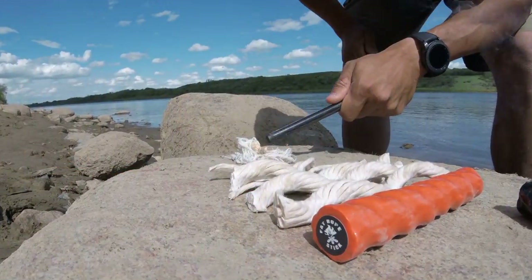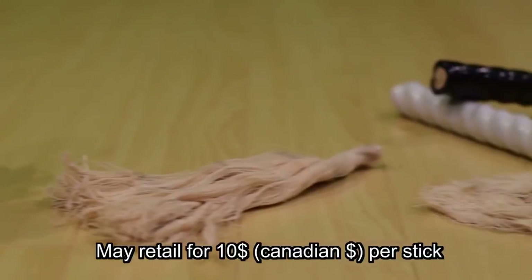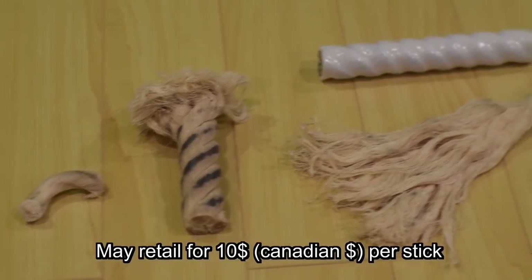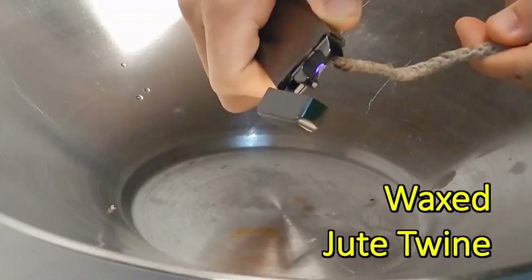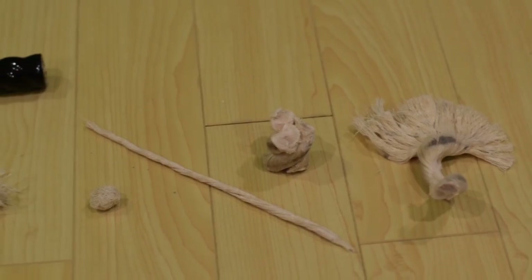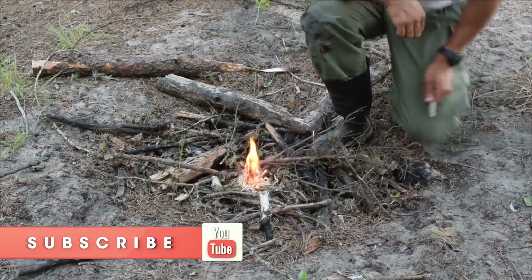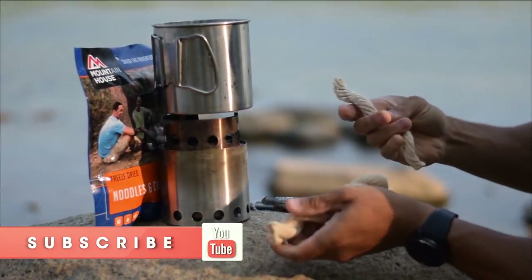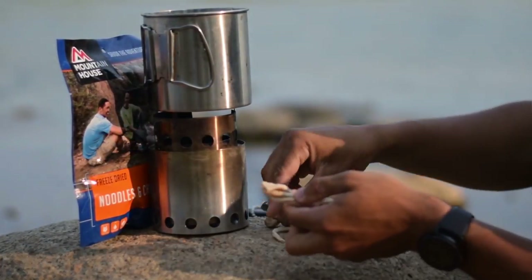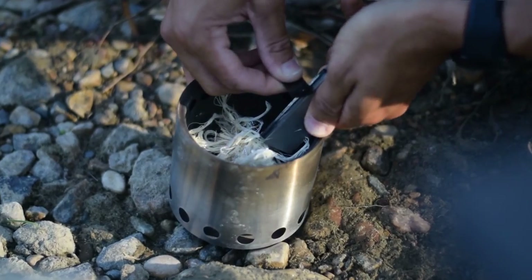Some of you may have seen the original review I did of the Fat Rope Stick, probably earlier in spring. That video was mostly received positively, but there were a few people comparing Fat Rope to jute twine with wax. While there are some functional similarities, Fat Rope is simply light years better. It ignites a lot faster, it's more water resistant, it's easier to tear apart the individual fibers, it's more versatile in the form factor, and it can be broken down into smaller strands and then microscopic strands very easily. So you really can't compare it to wax jute twine — it's simply not the same thing.